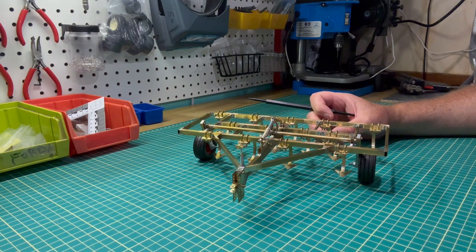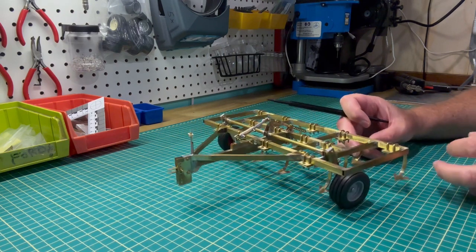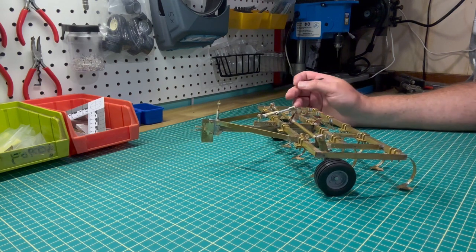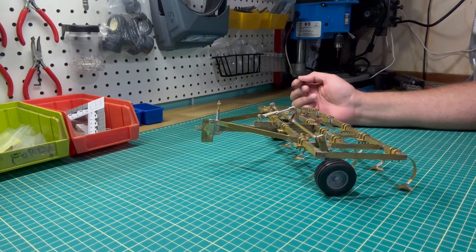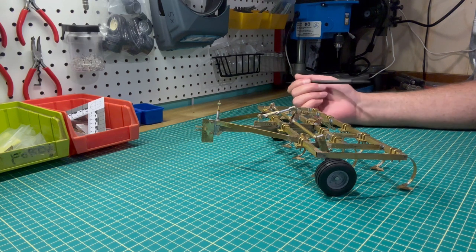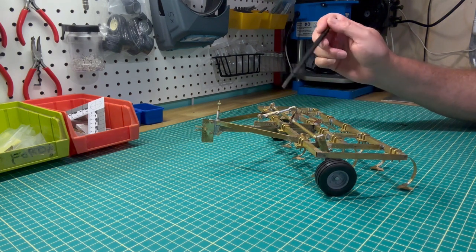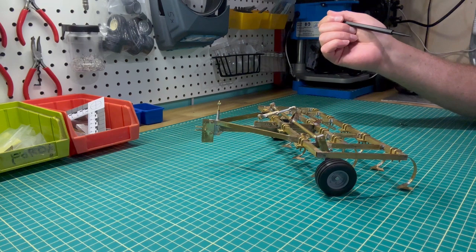The toy you see right now is in the locked upward position. I'll take you momentarily to how this works when it's hooked up to a tractor. I'll just stop the video here, hook a tractor to it, and then take you through how this chisel plow operates.